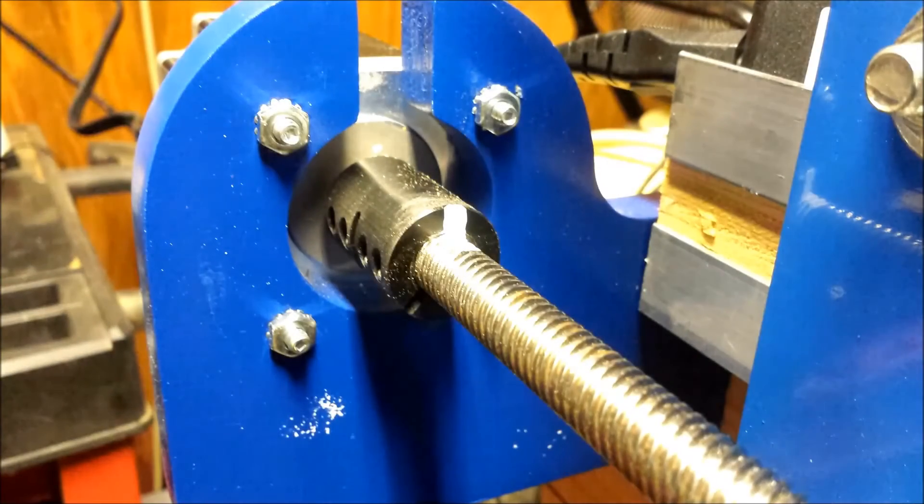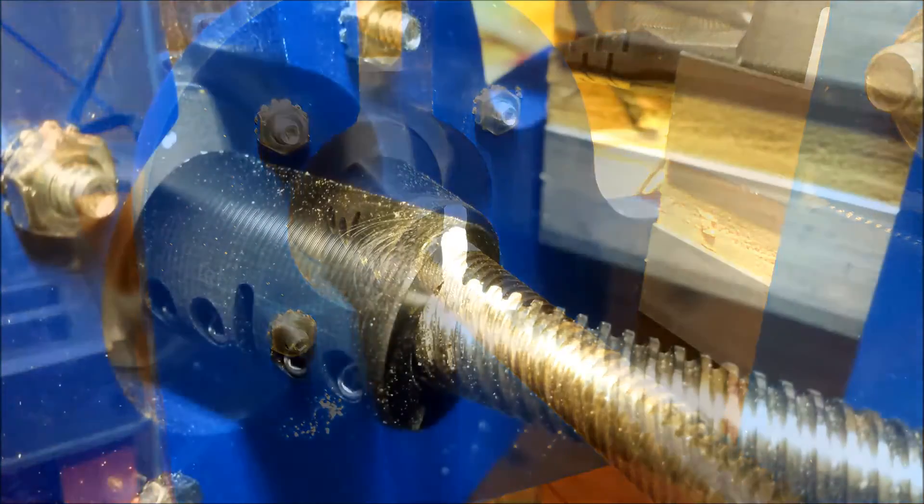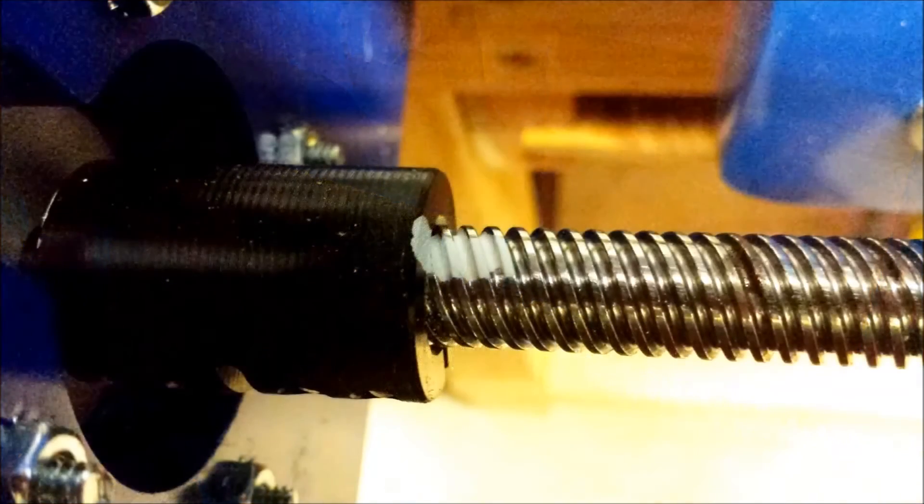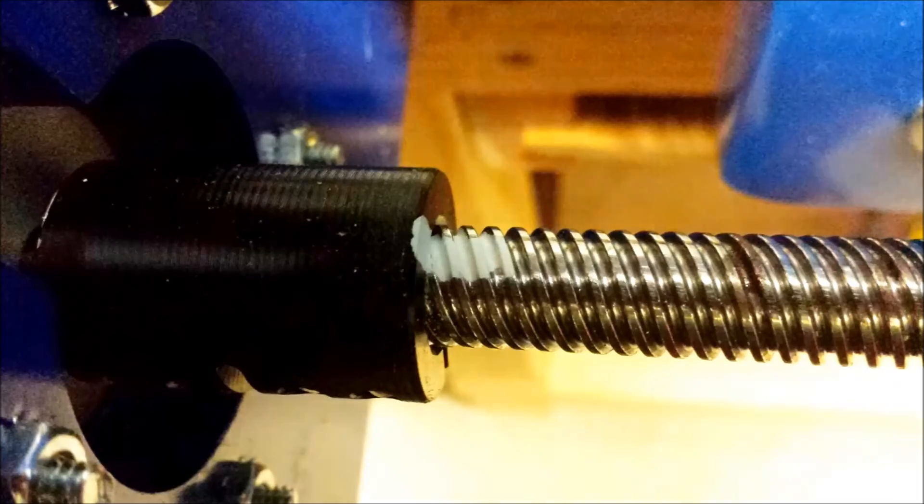Here are a couple of very bad stills. Sorry for the glare on the lead screw, but as you can see, those index marks will let you know immediately if either the coupler or the screw has moved, because they just won't line up.